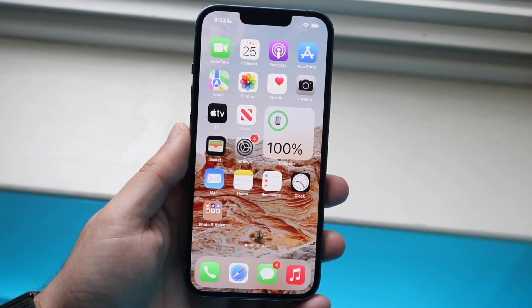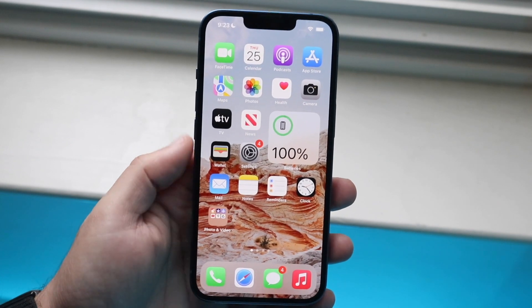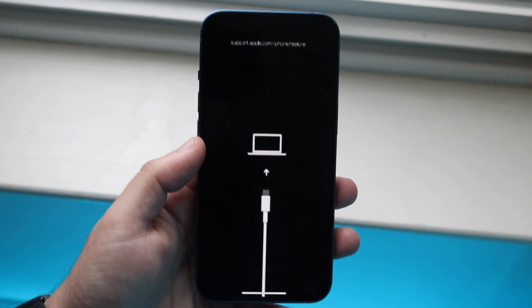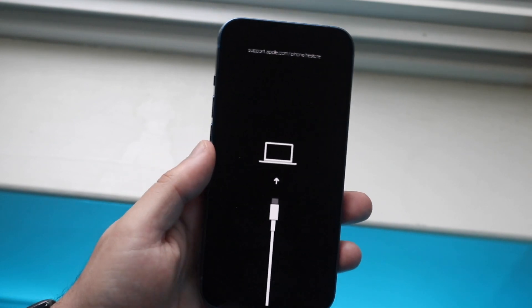You want to make sure you have a MacBook or a PC nearby too, because once you are in this specific panel, you're going to need to plug your iPhone into your computer to actually fix this specific problem.